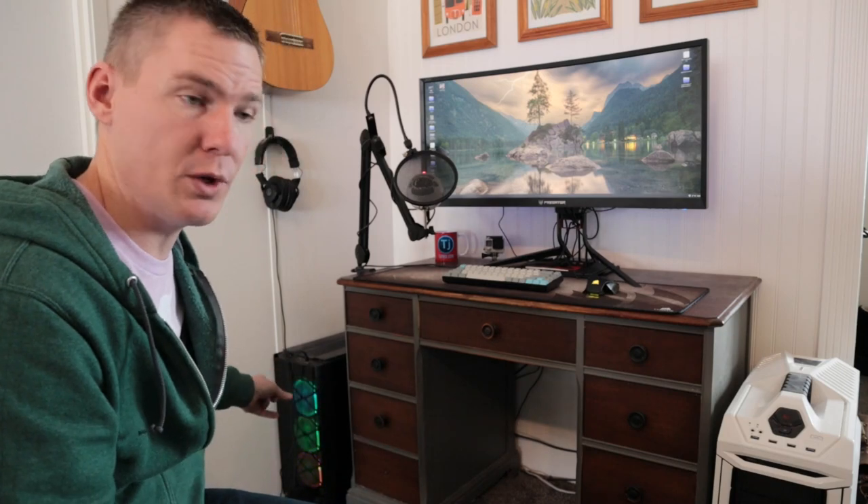Hey guys, Rendon here with TJ Free. In this video I want to quickly talk about the computer setup behind me and mostly talk about the fact that I have two different computers hooked to the same monitor, keyboard and mouse, microphone, printer, and network drives — all of that — and I switch between the two with the press of a button. It's a slick setup and I want to show it off and inspire anyone else who wants to do the same thing.